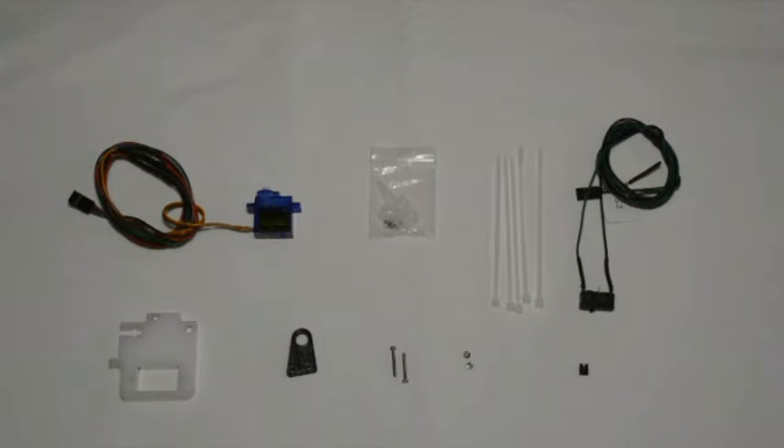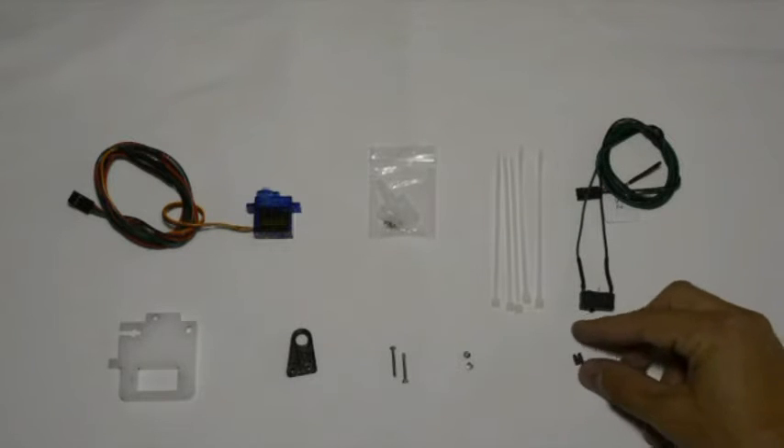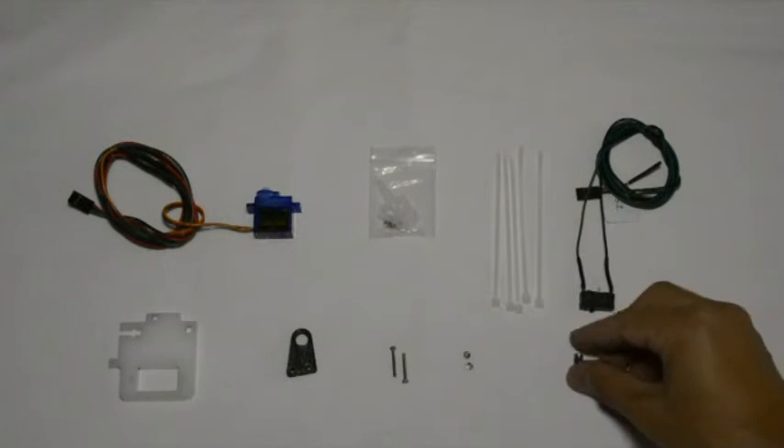The first thing we'll do is get the jumper out of the way because it's a very small component and we don't want to lose it.